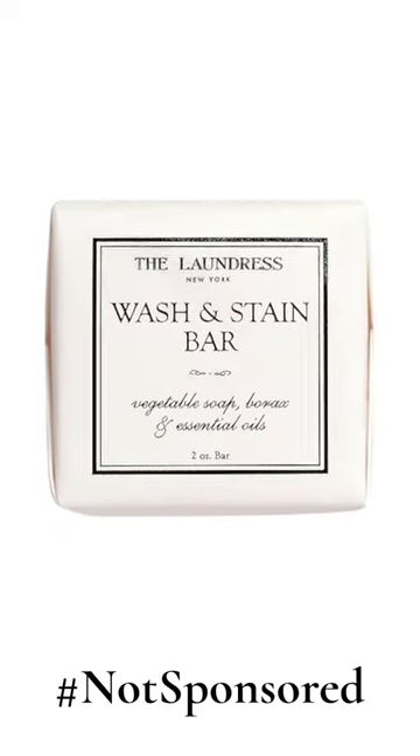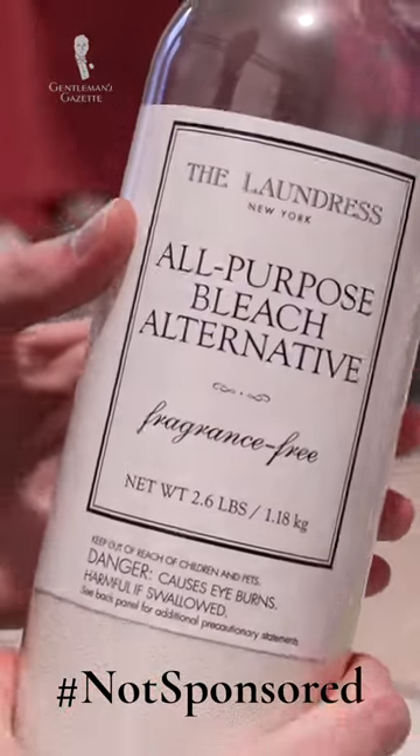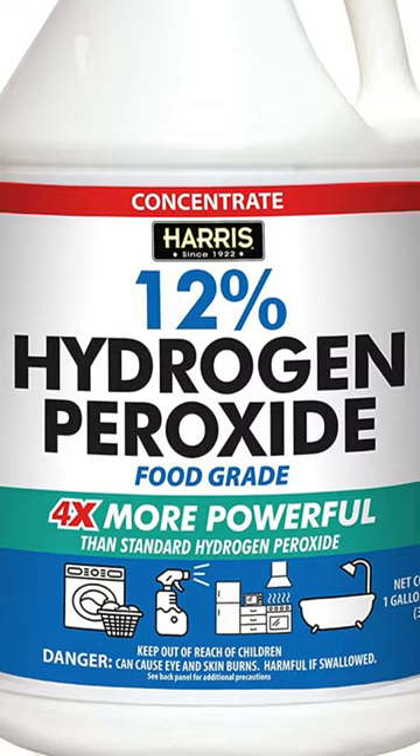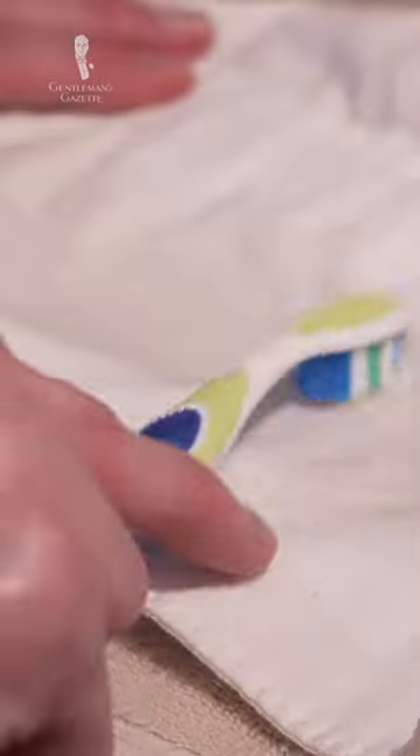First, you'll need to apply a whitening product to the stain, like the Laundress Wash & Stain Bar or a bleach alternative for especially stubborn stains. If you'd rather go the homemade route, try baking soda and vinegar, or hydrogen peroxide diluted with water. Mix your cleaner of choice in a container — and don't use your primary toothbrush. Apply the cleaning solution to the area of the stain on the shirt.